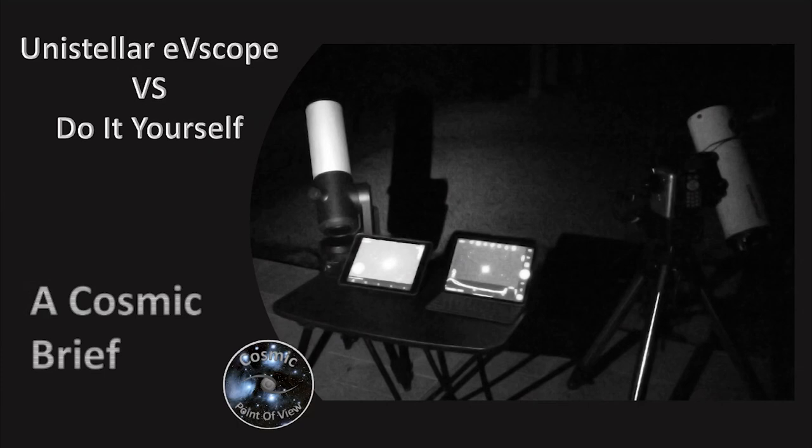Hi, Dave Hudson here with Cosmic Point of View, with another Cosmic Brief. This time we're talking about the Unistellar EV Scope versus do-it-yourself — which one is the right path for you? This is a Cosmic Brief, which means it is meant to be very brief and to the point. No fancy graphics or videos, we're just going to jump right in and get to the technical details so you can make the quickest decision.